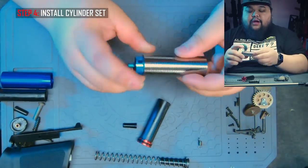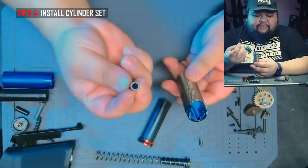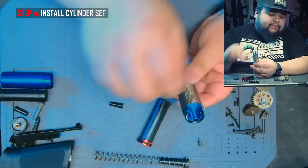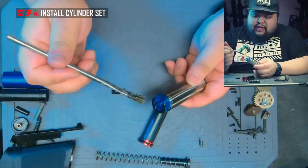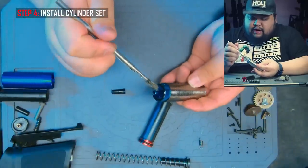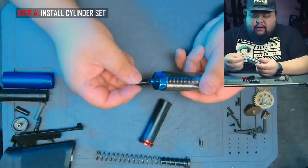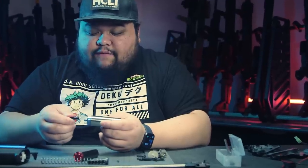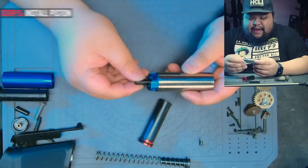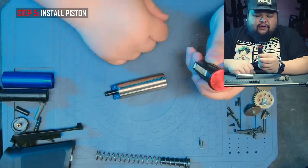You'll be able to correct the alignment once you install it into the gearbox because there is a post that holds the cylinder head and a designated cut for the cylinder. Just get it roughly in the right area. From here install the air nozzle — it's very simple, just pop it on. But first lubricate it. Same thing — it helps fill the air seal and allows it to smoothly rub against the shaft of the cylinder head. Take a little bit of gear grease, not a lot, just make sure you get all the edges, and then pop it on. You can feel the rubber o-ring hugging against the shaft — it's going to create a really good seal. The last thing to lubricate is the piston head.